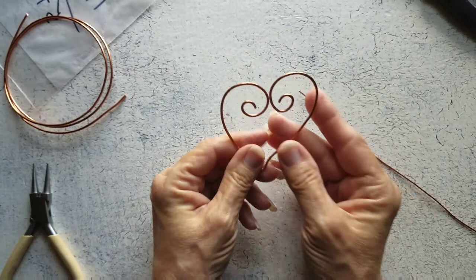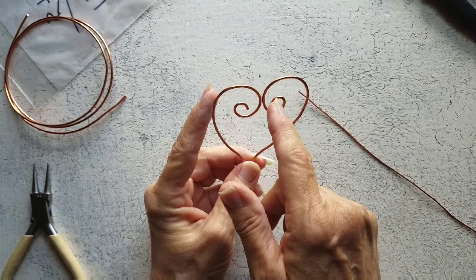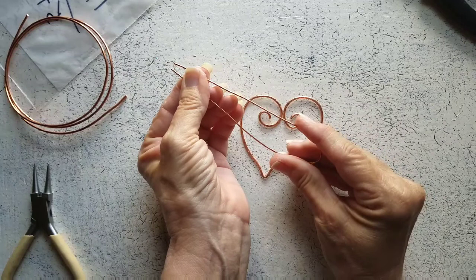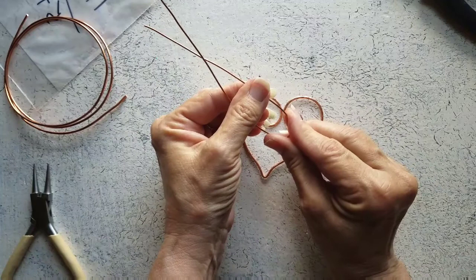Here is my heart after it has been hammered. Once I did hammer it, I ended up cutting about three quarters of an inch off and did a reshape, in case that looks different to you — so you can do that after you hammer. Now I have my 18 gauge wire here, and I'm thinking this is probably about 10 inches. I really don't know exactly what measurement to give you.